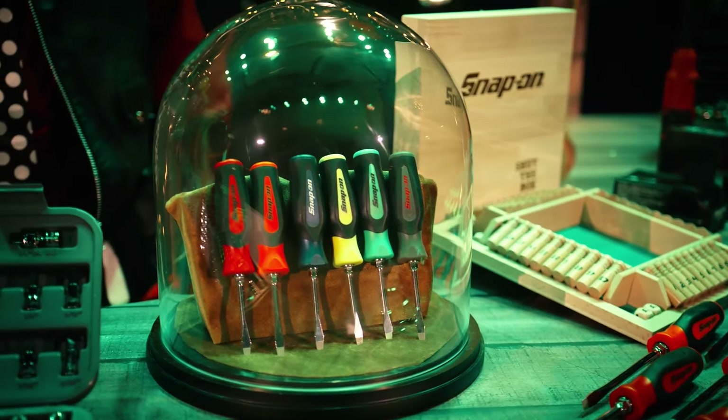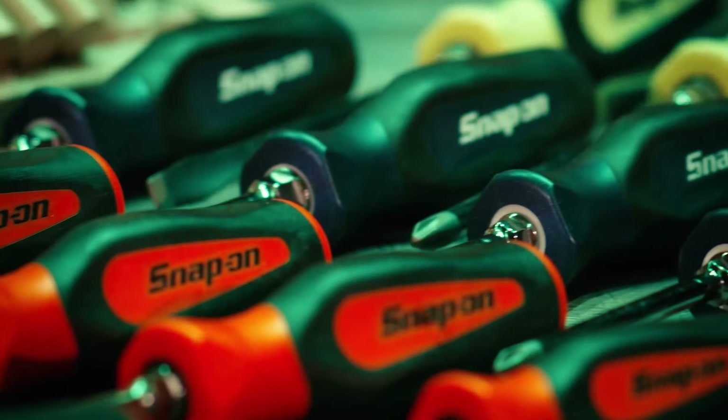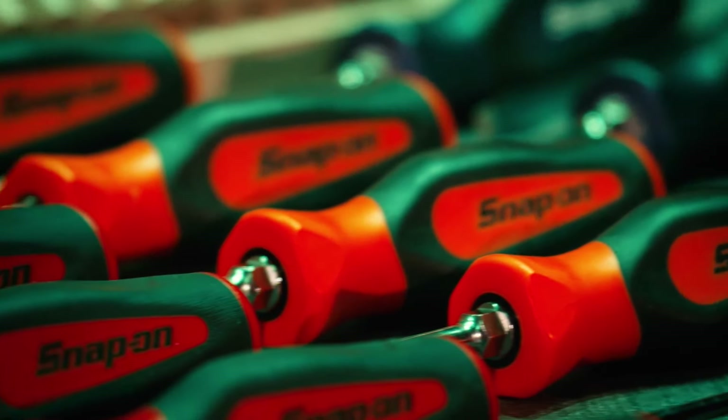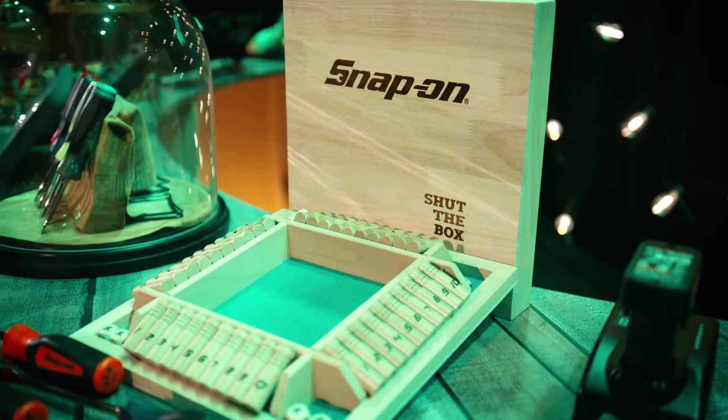Six-piece combination screwdriver sets coming in dark titanium, green, high-vis, power blue, orange, and of course red. And may I suggest you pair any of these sets with this shut-the-box game.